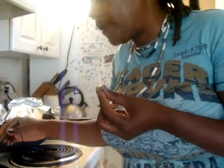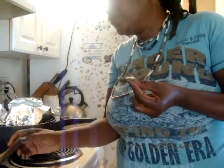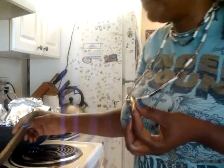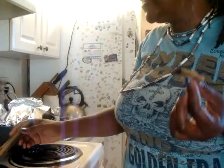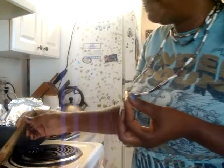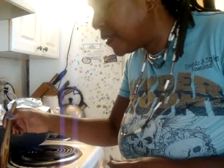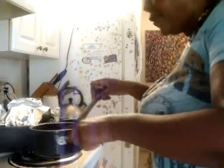Sometimes people want to do a process called decarboxylation, which involves taking your buds, breaking them up, putting them onto a baking pan, and putting them in your oven at about 200 degrees. When I did it for the cookie recipe show, I baked it in there for probably less than an hour. It seemed like the edible was a bit stronger too. So I'm taking this oil off the heat now.